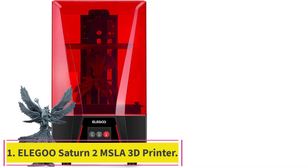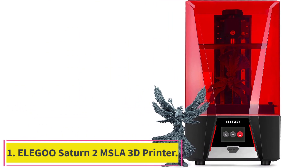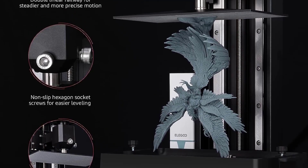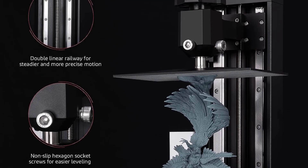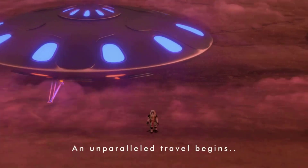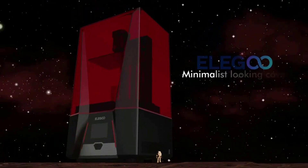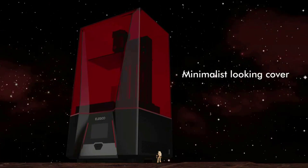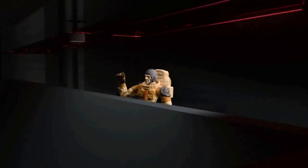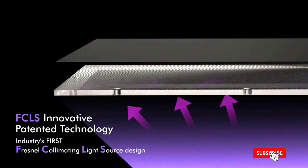Starting at number 1: the Elegoo Saturn 2 MSLA 3D Printer with a 10-inch 8K Monochrome LCD. The Elegoo Saturn 2 adopts a 10-inch 8K Mono LCD screen with an HD resolution of 7680x4320 and an ultrafine XY resolution of 28.5 microns, outputting outstandingly detailed 3D models with a cure time of only 1–3 seconds per layer. The scratch-resistant tempered glass above the LCD has 9H hardness for better light transmission and protection.